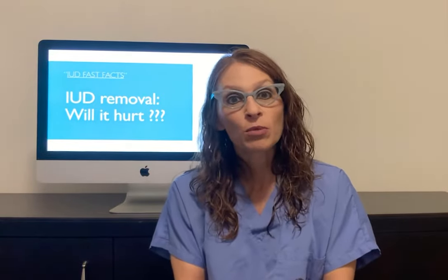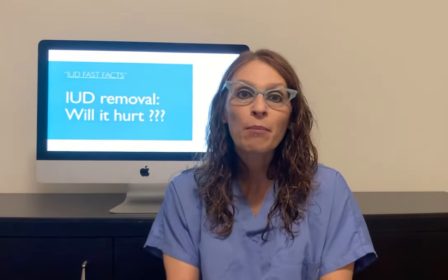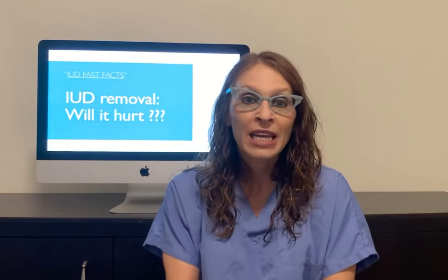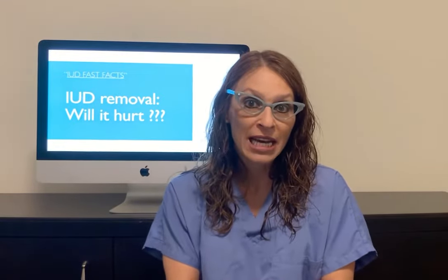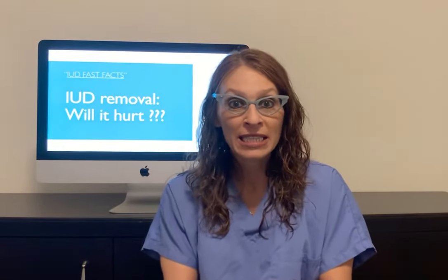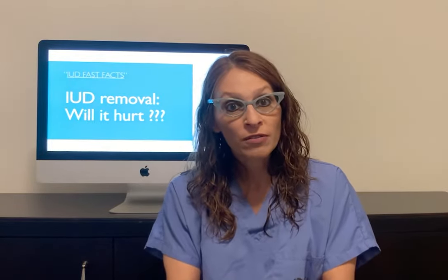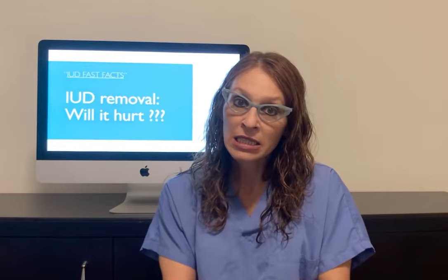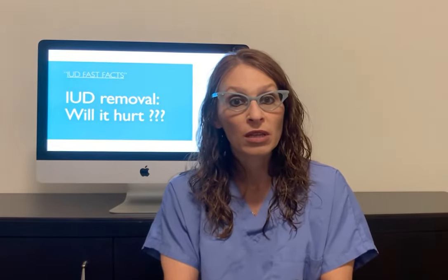The fact is that IUD removal is quite a simple procedure and can be performed at any time by any healthcare provider. It usually involves just a speculum exam, which is similar to a pap test, and a brief cramp as the IUD is removed. If the IUD strands aren't visible, the healthcare provider may need to take extra steps to remove the IUD, but it usually can still be done within the office.